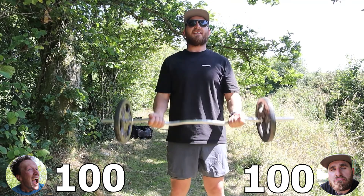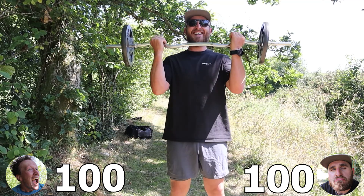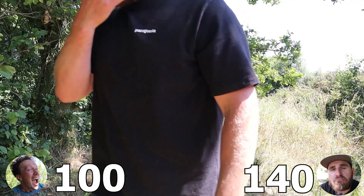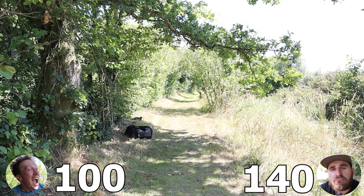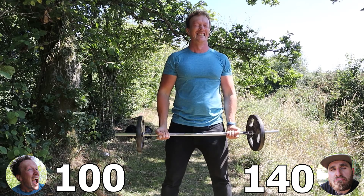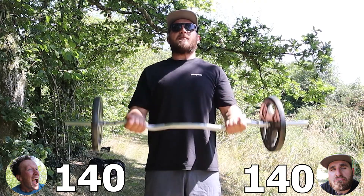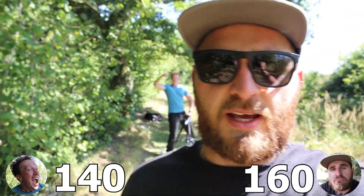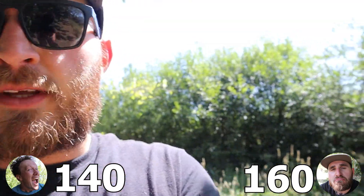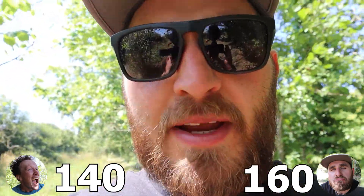Do you reckon I can do a set of 40? I believe in you — I think you can do anything you put your mind to. That was 40! Can Callum Hayward fitness concentrate when you throw stuff at me? Callum's asking for a new camera angle for his next set. Stay tuned for some more mediocre curls.